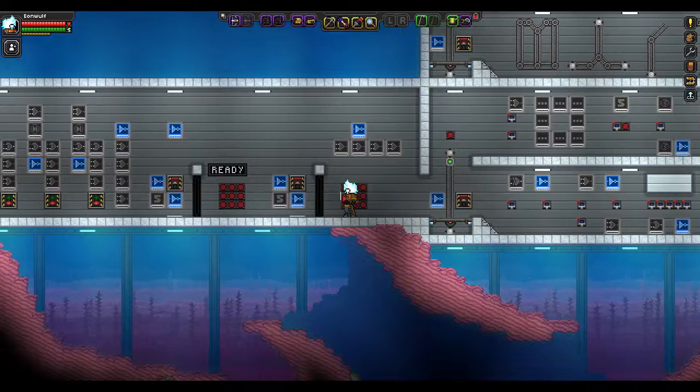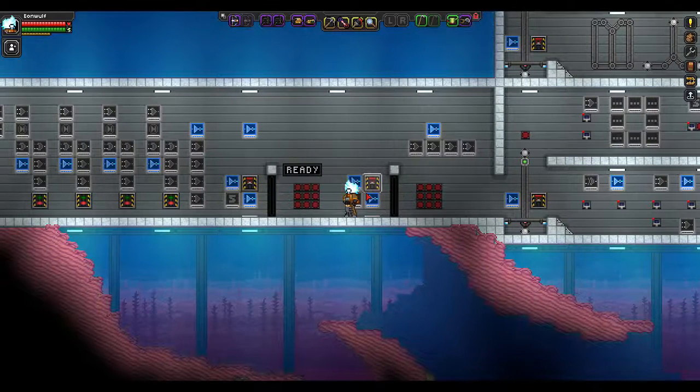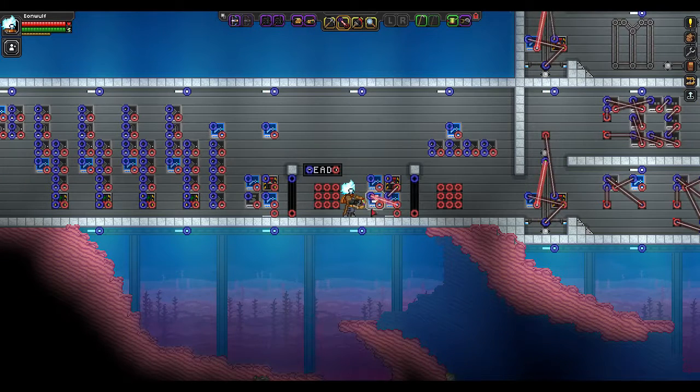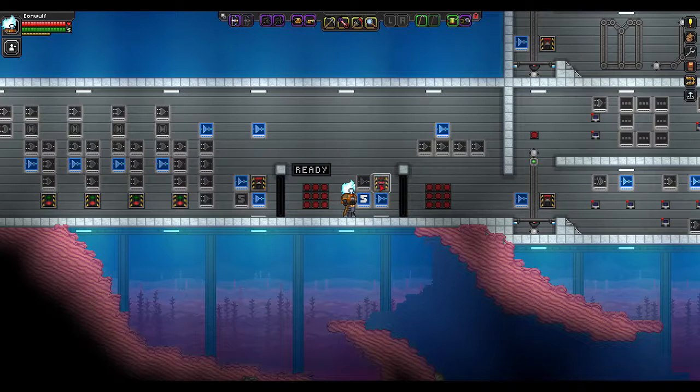To start off I want to show off a little auto-reset device. So if you take a switch, flip it, and you want it to flip back, here's how you do it. Hook the switch up to a NOT gate, hook that NOT gate up to a timer, hook that timer up to a separate NOT gate, and then hook that separate NOT gate back up. So you've got this circle of hookups. So now whenever I flip the switch, the timer will count down, and then whenever it reaches zero, it'll flip the switch back all by itself.